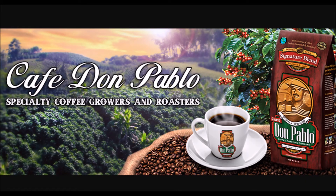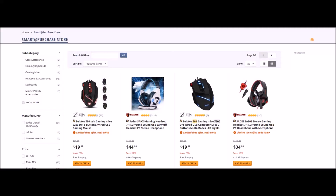If you love coffee, do yourself a favor and go check out Don Pablo Coffee — link in the description box below. If you guys are in the market for headphones, computer mice, keyboards, or computer accessories, then go over to Newegg and check out Smart Purchase Shop — link in the description box below.